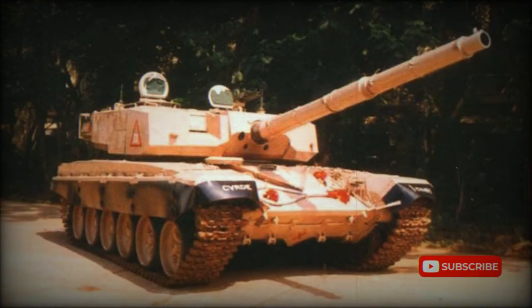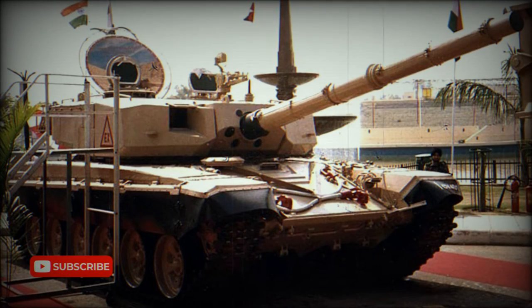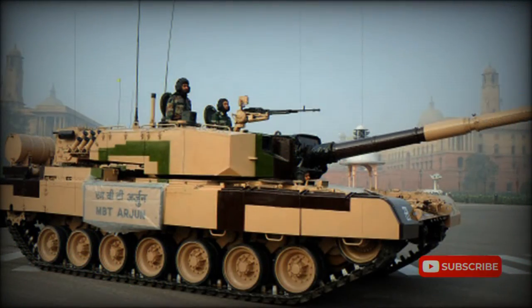It was developed in 2002 as a private venture, intended to provide a solution for upgrading the Indian Army's aging fleet of T-72M1 tanks. The Tank X successfully underwent six months of trials; however, it was rejected by the Indian Army.